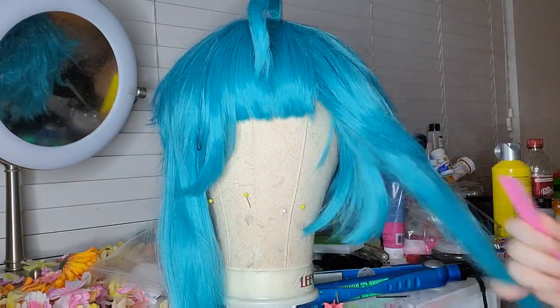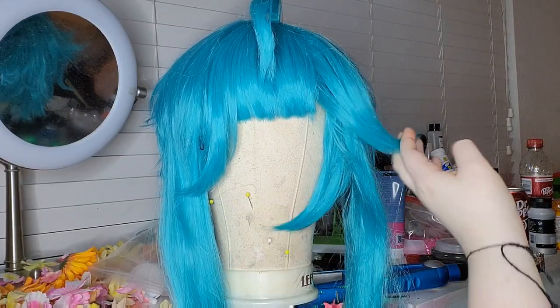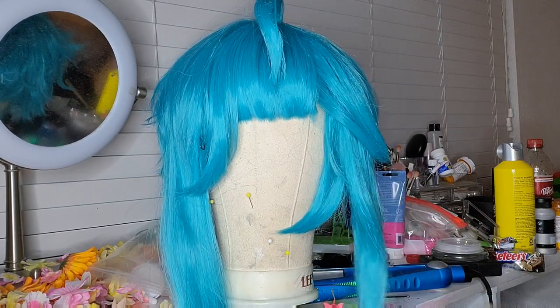I have a con this weekend and I am nowhere near done. I'm also working on a Tinkerbell video of me making my Tinkerbell cosplay costume, but the wings are giving me trouble to say the least.